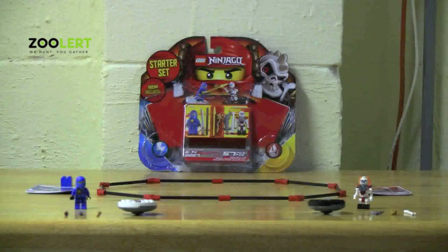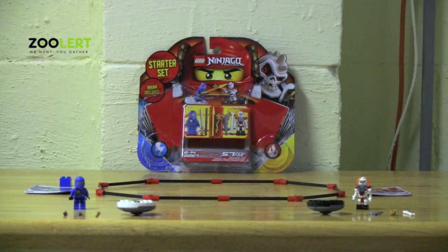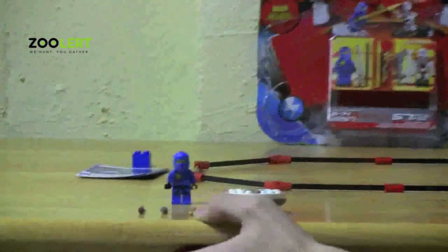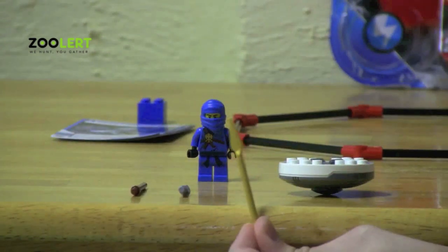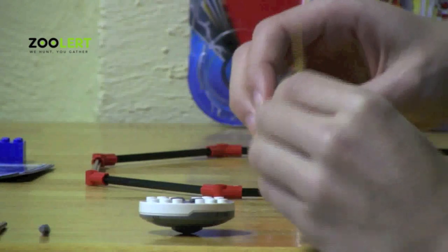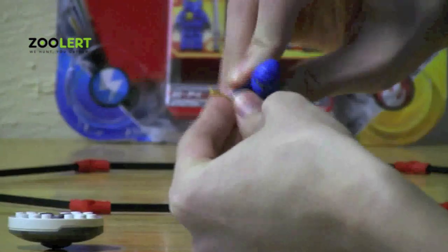The Ninjago set has really basic rules — there are only four steps. Step number one: choose your character. To demonstrate, I will choose Jay. I can choose any three of Jay's weapons: either his golden spear, his ninja sword, or his staff. But I will choose his golden spear. I can either place the spear in one hand, or I can place the spear in both hands, just like so.